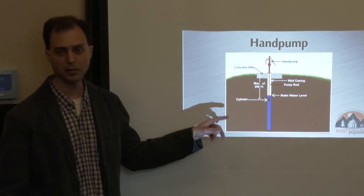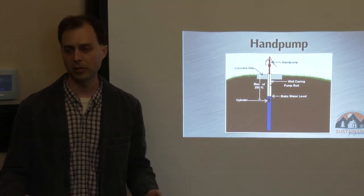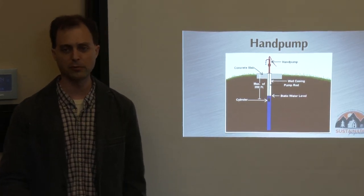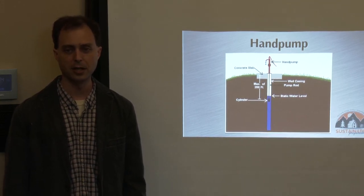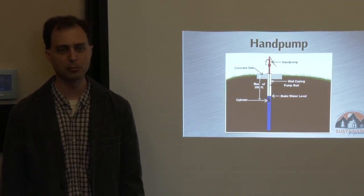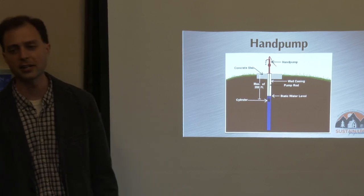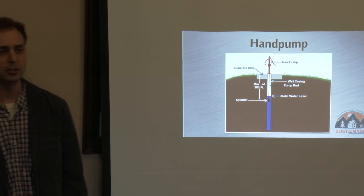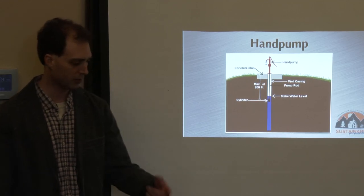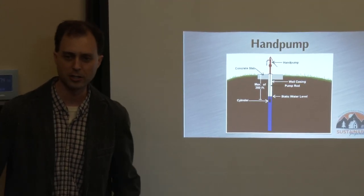As you move the handle up and down, it moves the pump rod up and down, activating the cylinder, pushing water up through the pipe and out the top. For most conventional hand pumps, 200 feet is about the maximum, though some can go a little deeper. Russ mentioned the Simple Pump — it can go down roughly 320 feet. The Bison pump can go to about 350 feet. Realize though that if you're pumping water that deep you're going to be working harder and getting less water per stroke.